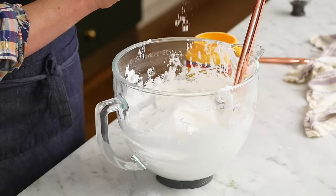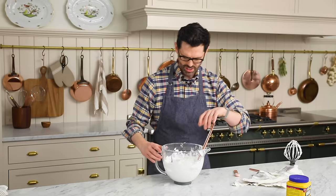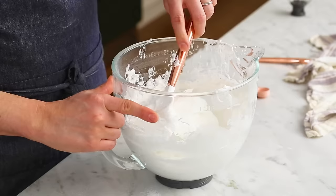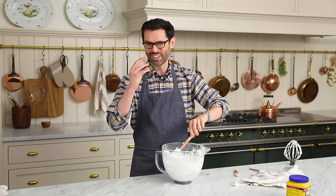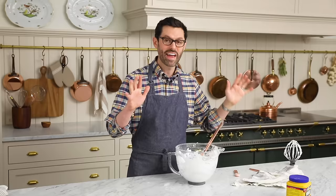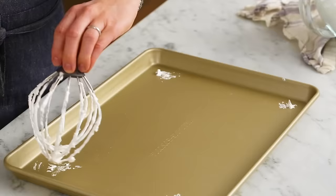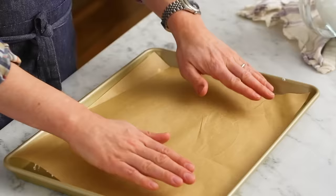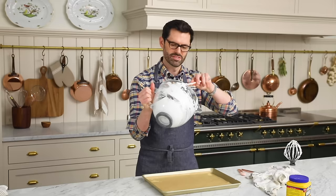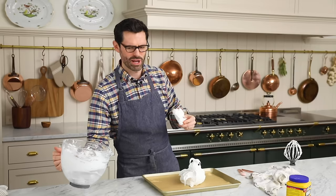Our very last step is to just sprinkle on one and a half teaspoons of cornstarch and fold that in. The cornstarch is going to give you a nice marshmallowy interior, which the pavlova is known for — crisp on the outside, soft and marshmallowy on the inside. Now let's get our baking sheet out. Take your whisk and just add a little bit of the extra meringue — it's going to be the glue that helps stick the parchment paper down. Look at that meringue, nice and strong. You're going to want to use two spatulas for this, or a spatula and a spoon.